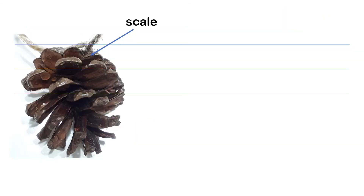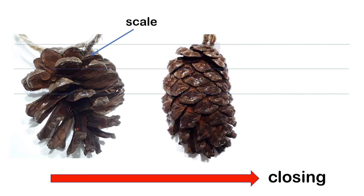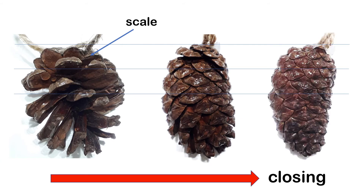Let's now try to see how the scale of a pinecone moves when we put it in water. This is a picture of the pinecone when it's open, and if we put it into water, the pinecone will close, and then afterwards it closes completely.